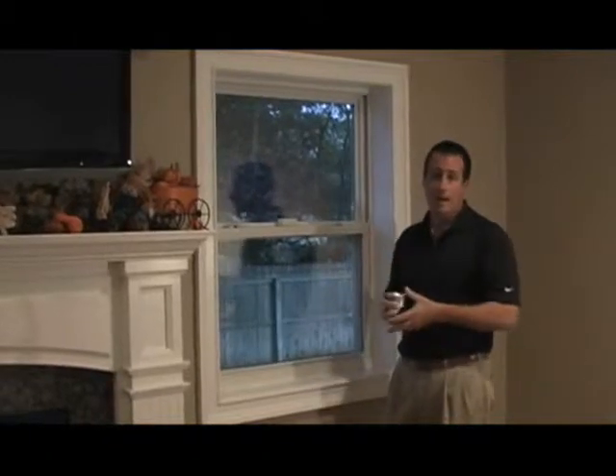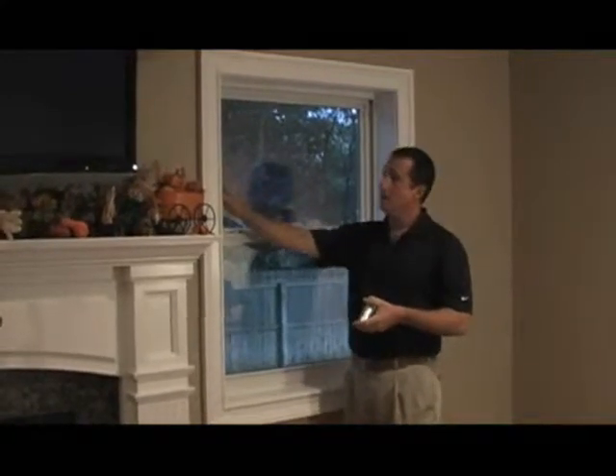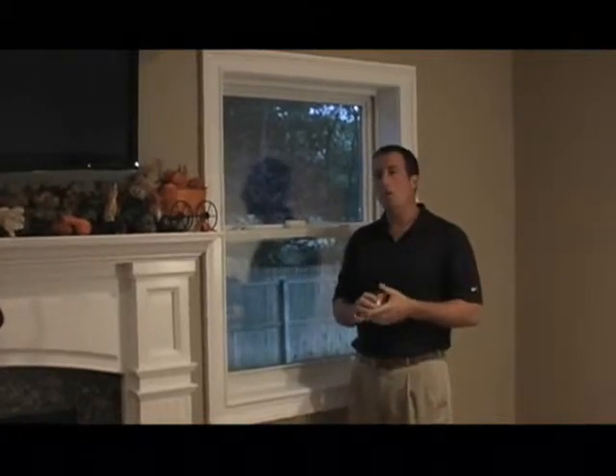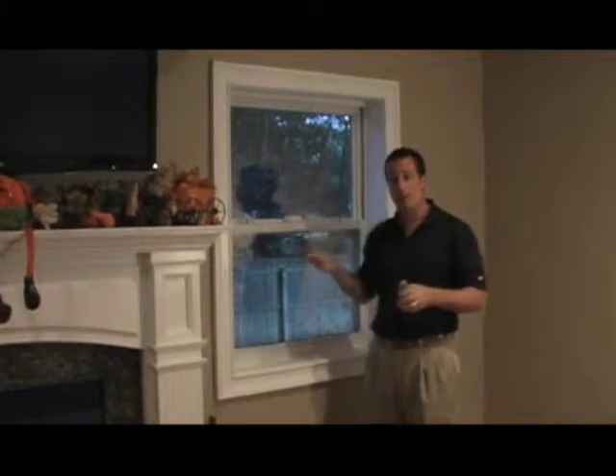Now, let's say you don't have enough window depth — your window doesn't have at least 3 inches of depth. In that case, you will have to mount your vertical blinds on the outside of the window frame.